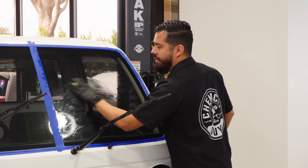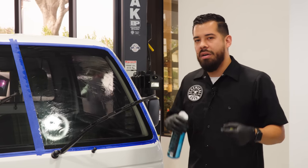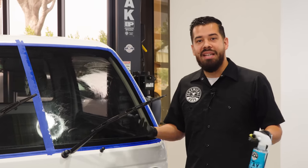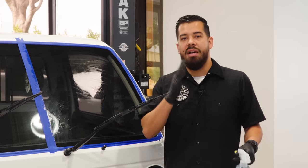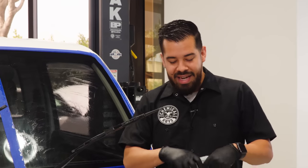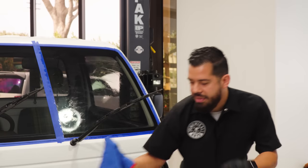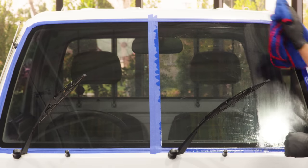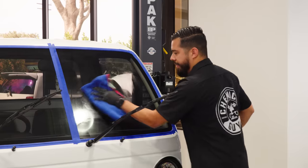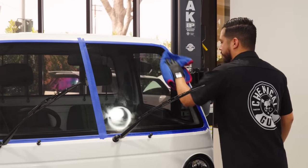This is one of the first steps you want to do whenever it comes to fully detailing your glass, because oftentimes most people are under the misconception that you just clean your glass and that's the end of it. In reality there's a bunch of other things you can do such as cleaning it and polishing it. Now that I'm done with the clay bar, I'm going to set it down, grab a microfiber towel, and remove the clay luber residue from the glass — just buff that away so there's no remaining residue.